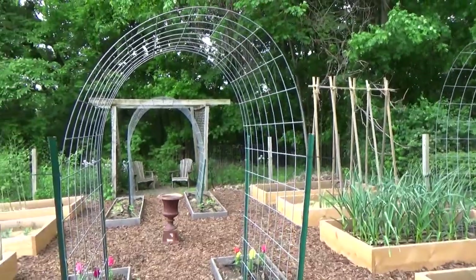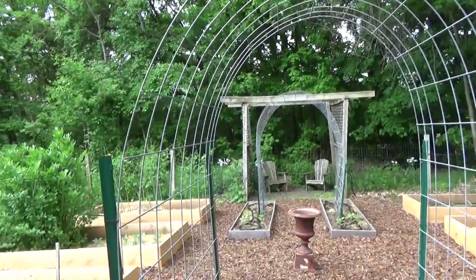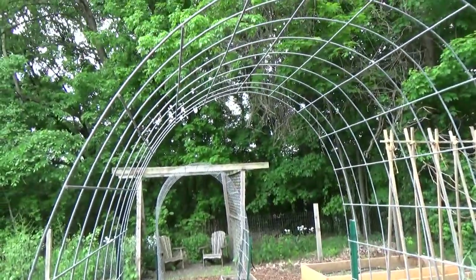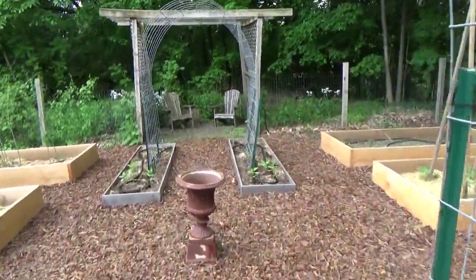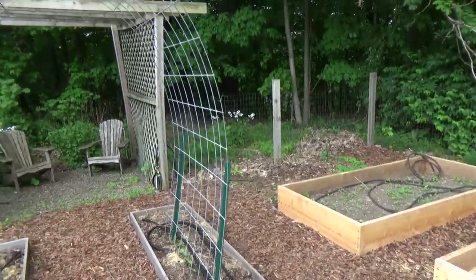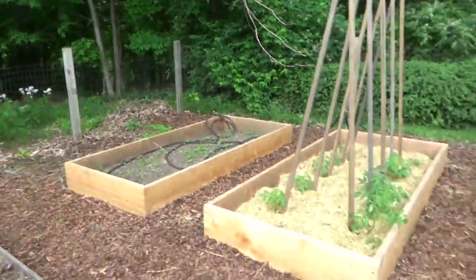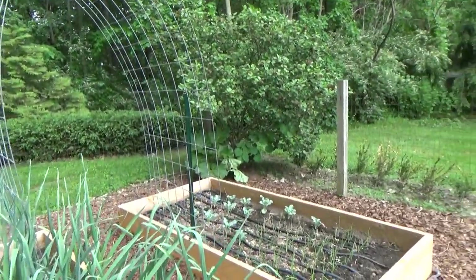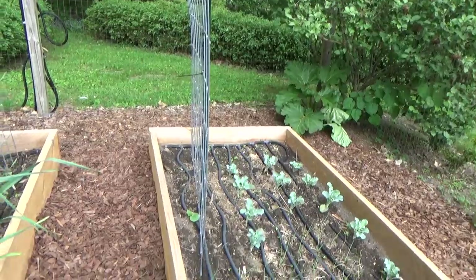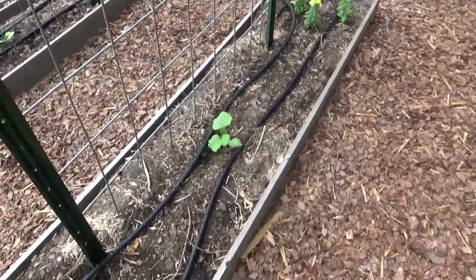Here's that first cattle panel trellis that I set up — I filmed a video for you, so if you want to watch it I will post the link up top or down below. I found that I loved this trellis so much that I went ahead and installed another one here for pole beans, and I loved it so much I got yet another cattle panel and installed it here for butternut squash. This first panel is also for butternut squash.